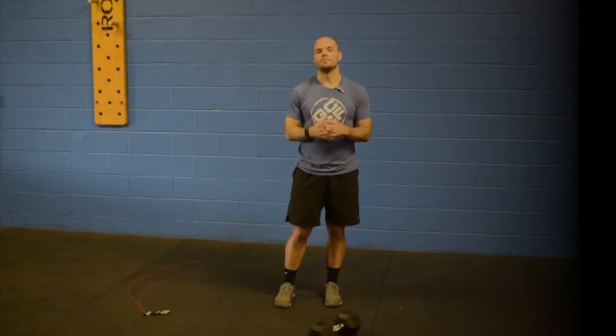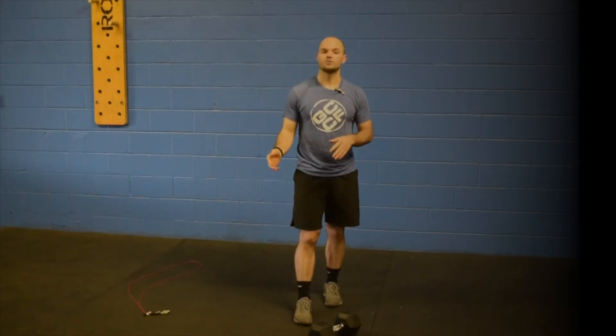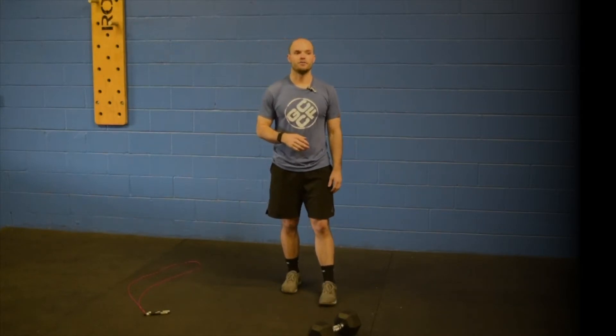What's going on guys, Coach Rhett back here with your Gem City Go workout of the day. As always, make sure you review the warmup at the back end of the video.